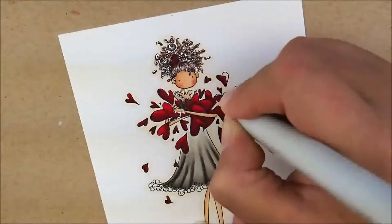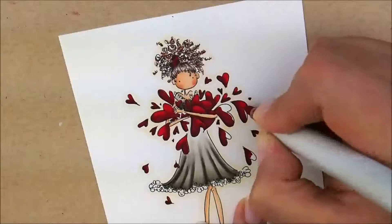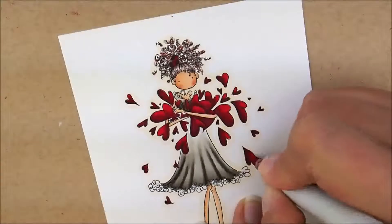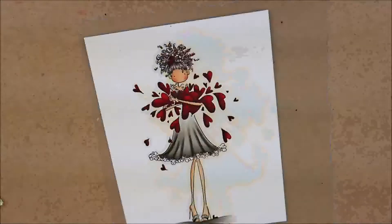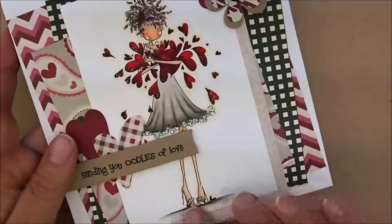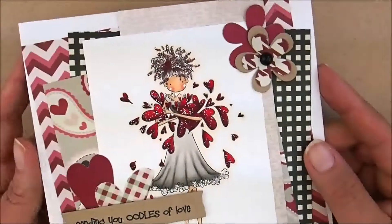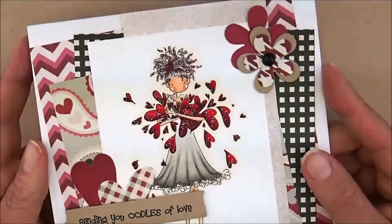Some of those areas are pretty small so you gotta be careful. When I normally color I'm flipping the image all over the place - I try to keep it straight on video, but when I'm doing it I'm turning it left and right and upside down. Here is Lucille Sends Her Love all colored up - doesn't she look fabulous? Here's the finished card. I added some Stickle Stardust to her shoes and the ruffle on the bottom of her dress, and then I added some Smooch Glitz to all these little hearts - I'll put it down in the description box. If you have a question please leave me a comment. If you liked the video please hit the like button and subscribe. I hope you had fun coloring with me today - see you next time!